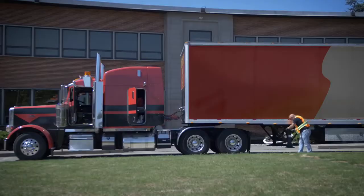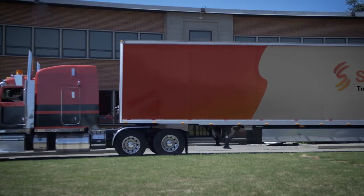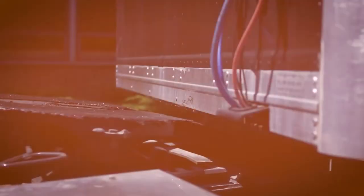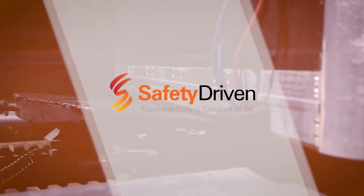The truck has done the heavy work for you, which means you've saved time, made your job easier and reduced your chances of injury. For more safety tips and resources, visit safetydriven.ca.